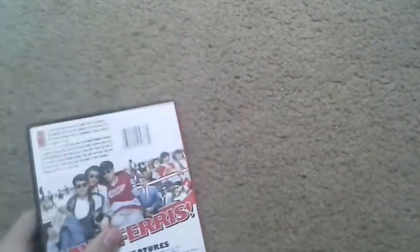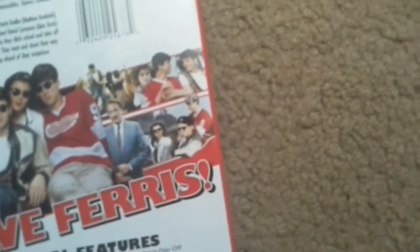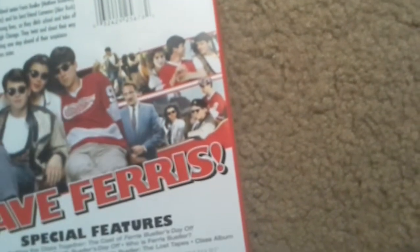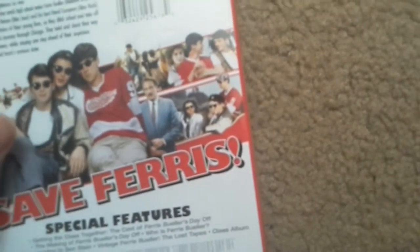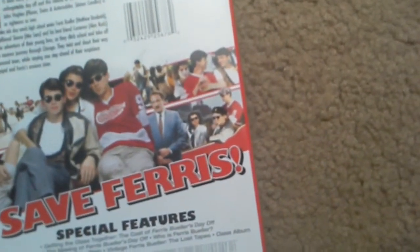This movie's hilarious and it has Mr. Rooney in it. I don't know what that guy's real name is — I don't get his name — but I'll look it up.